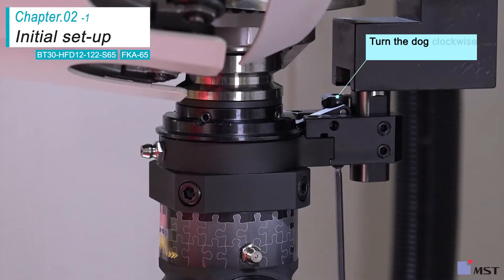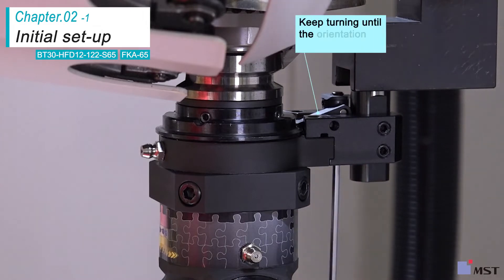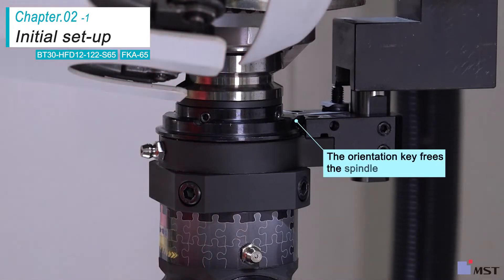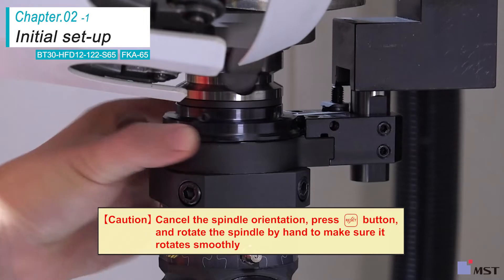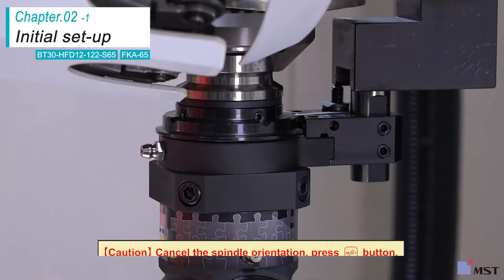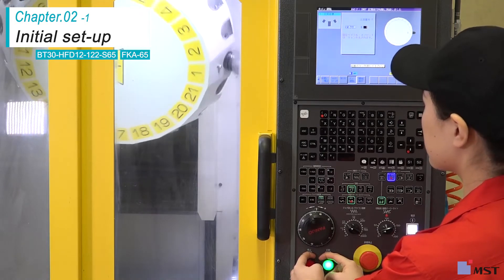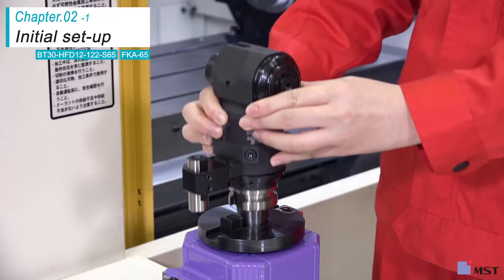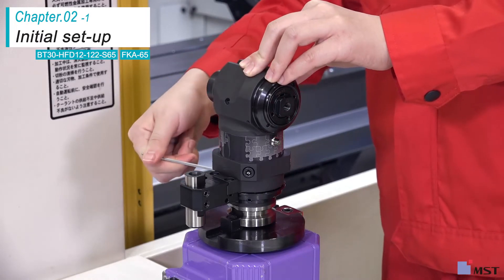Insert the Allen wrench from the bottom side of the dog and turn it clockwise to elevate the dog until the orientation key becomes level. Cancel the spindle orientation and rotate the spindle by hand to make sure it rotates smoothly. Remove the angle head half from the machine and securely tighten the orientation ring screws, the positioning pin screws, and the dog screws.